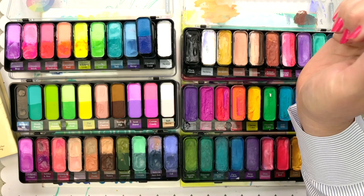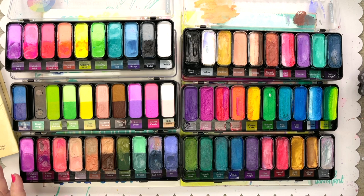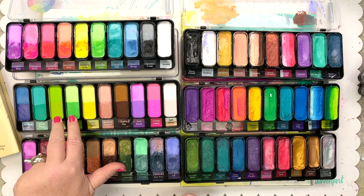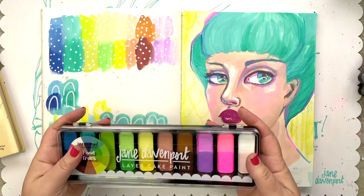The Food Truck is another combination of neutrals and really bright popping colors. One of the fabulous things about Layer Cakes is the palette itself - the pans are removable and you can mix and match them. There's even an empty palette so you can create and customize your own colors, with stickers to label them. Although you can use them with any paintbrush, special sponges and brushes have been developed specifically for Layer Cakes. You can also use the inside of the top lid as a palette.